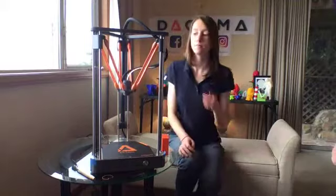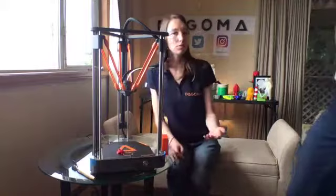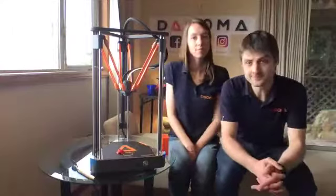The printer is ready for the next print. If you want to stop a print while it's running, just press the button and then remove the SD card — that's all. The Neva will understand that you don't want to finish the print and will prepare itself for the next one. I think we've answered all the questions.